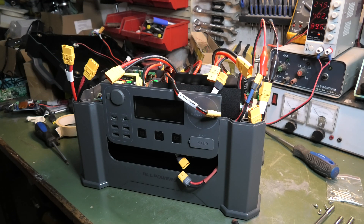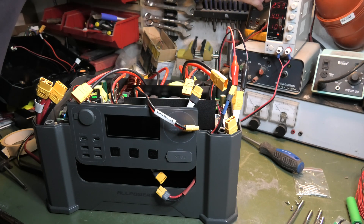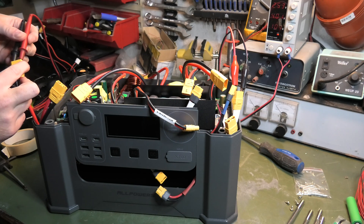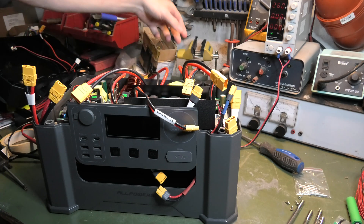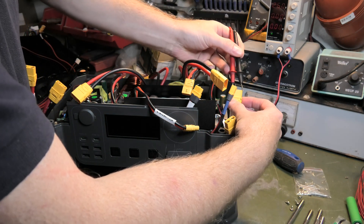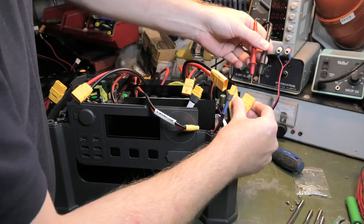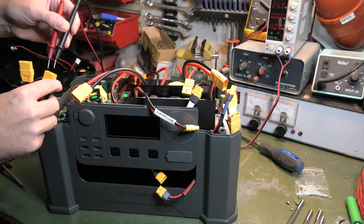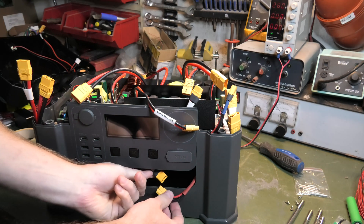It's a few hours later and we're up to 25.3 volts. Measuring one of the individual connectors reads 24.74. I disconnected the power supply and measured the difference across them: this one is 24.68, and the others are all reading 24.67. It seems like they were all connected, so I only had to charge one of them. Let's try connecting everything back together again and see what happens.